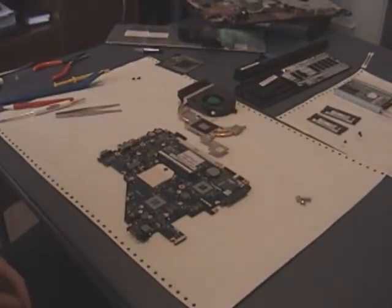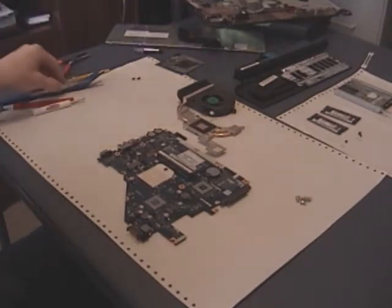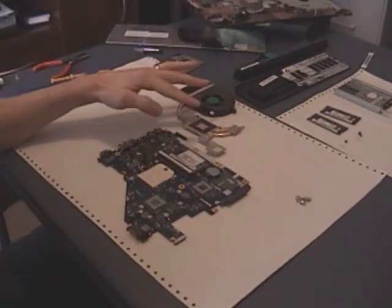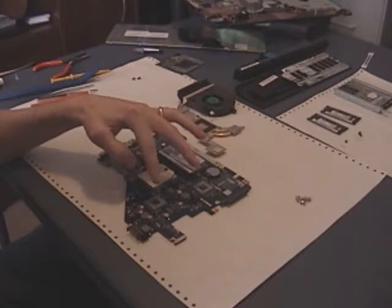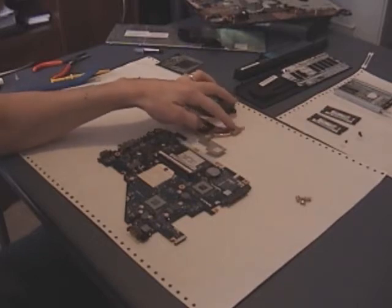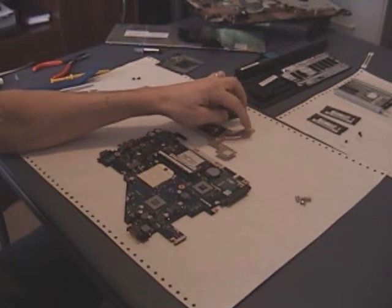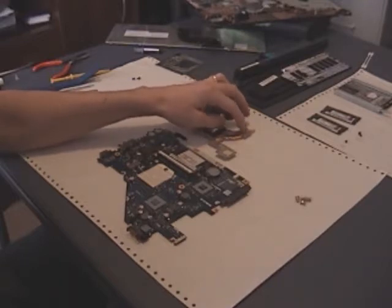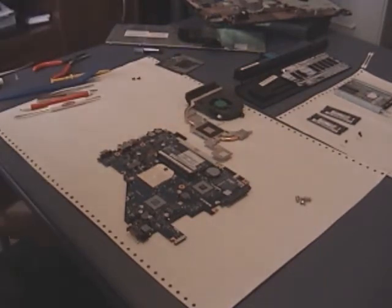Now that the thermal compound is cleaned off, you should have a nice shiny surface. If you used alcohol or a solvent to clean it, make sure you give it time to dry before putting it on the new processor. I've also noticed that this heat sink covers a couple of other modules on the motherboard — one is probably the graphics processor. They've got a couple of little pads, and one of them still has a square of thermal compound that looks like it's still in pretty good shape, so I'll just leave it as is.